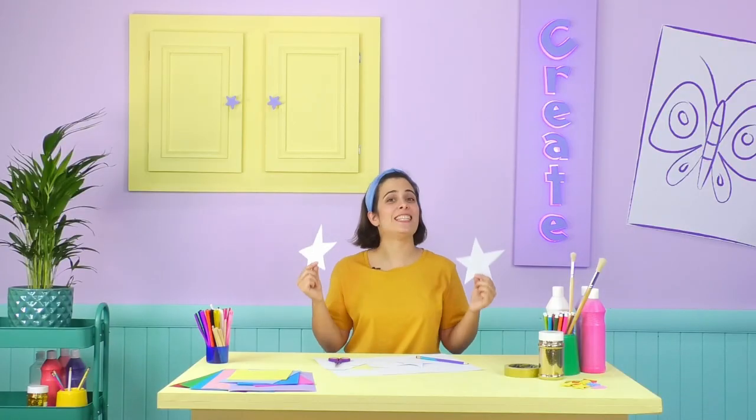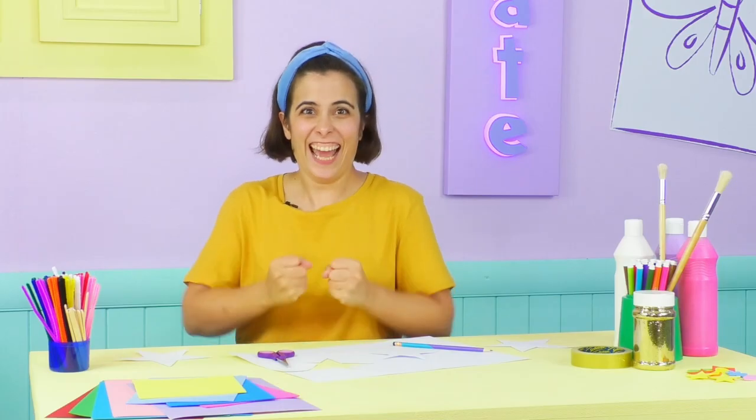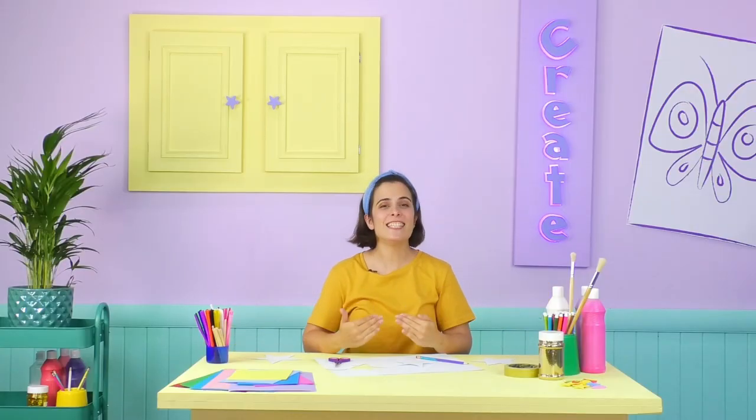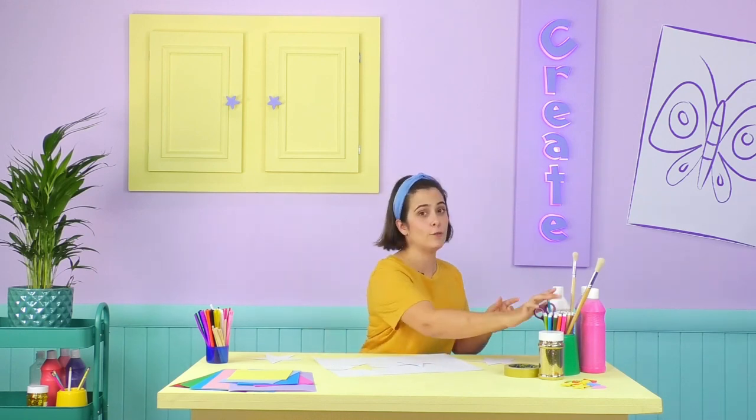All we need to do now is decorate them — which can only mean it's time to get Cheeky Monster messy! Before we start, don't forget to lay down some paper or newspaper underneath so you don't get monster messy everywhere. You can use anything you like to colour your wand, such as colouring pencils, pastels, or anything you like.